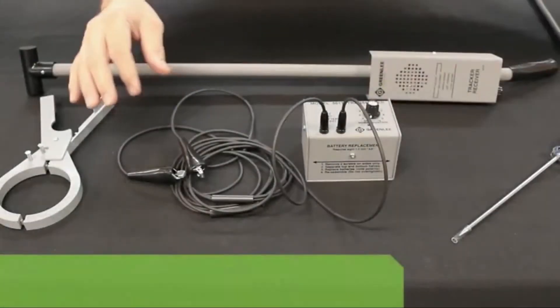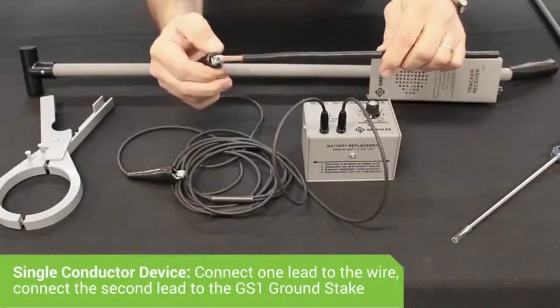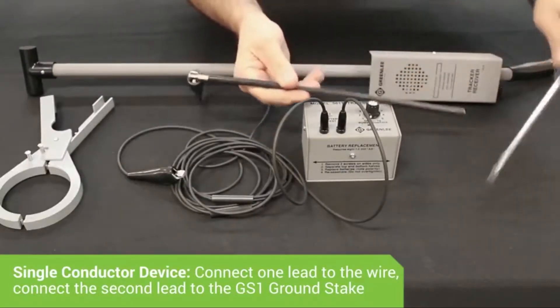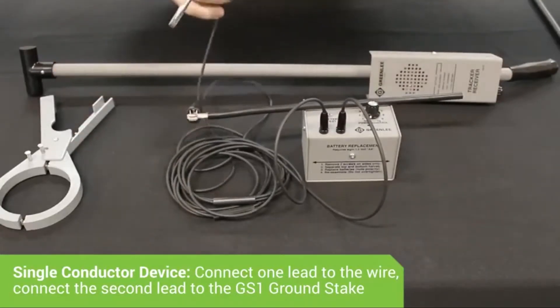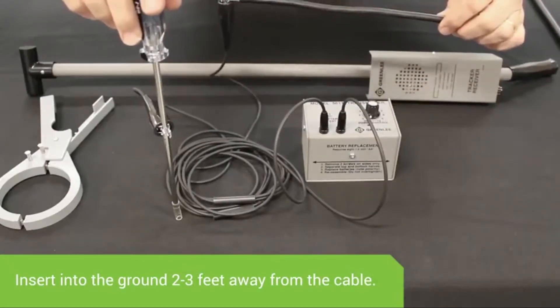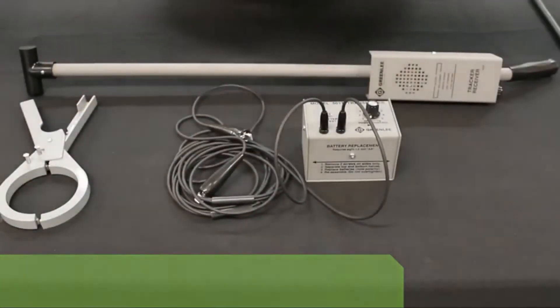If it is a single conductor device, such as an electrical wire, you would connect one lead to the wire, connect the other lead to the GS1 ground stake, and insert the GS1 ground stake into the ground two to three feet away from where the cable is buried.